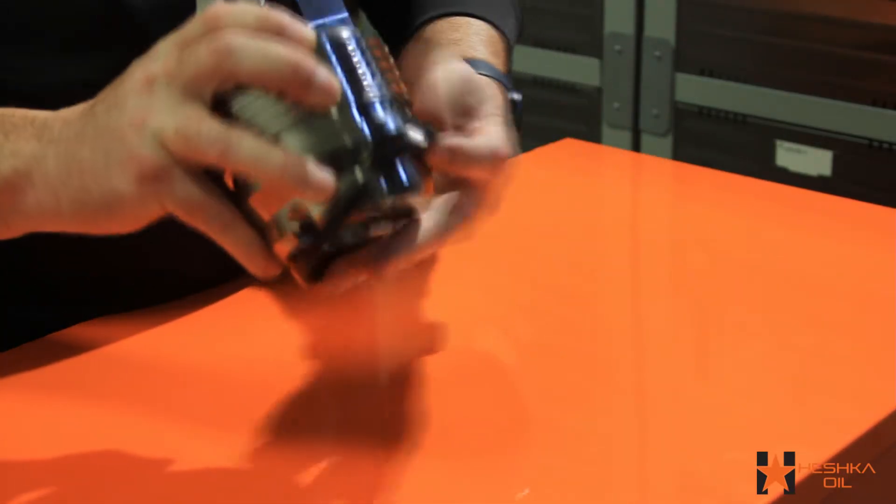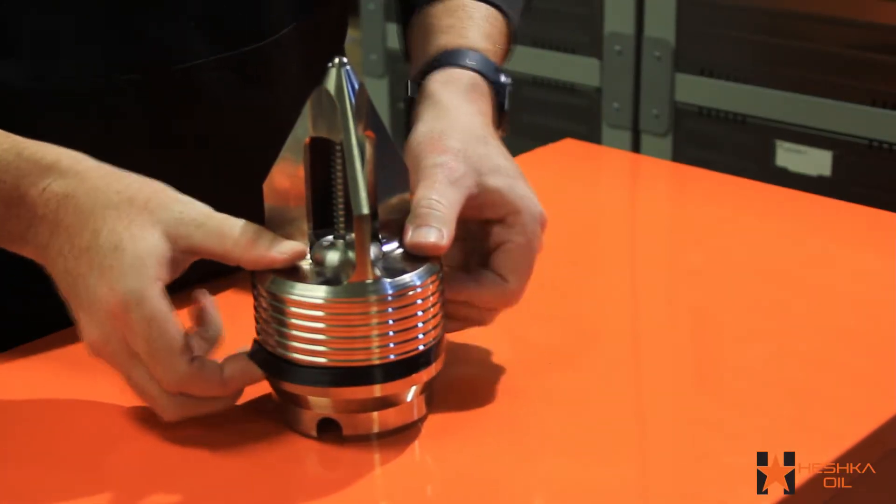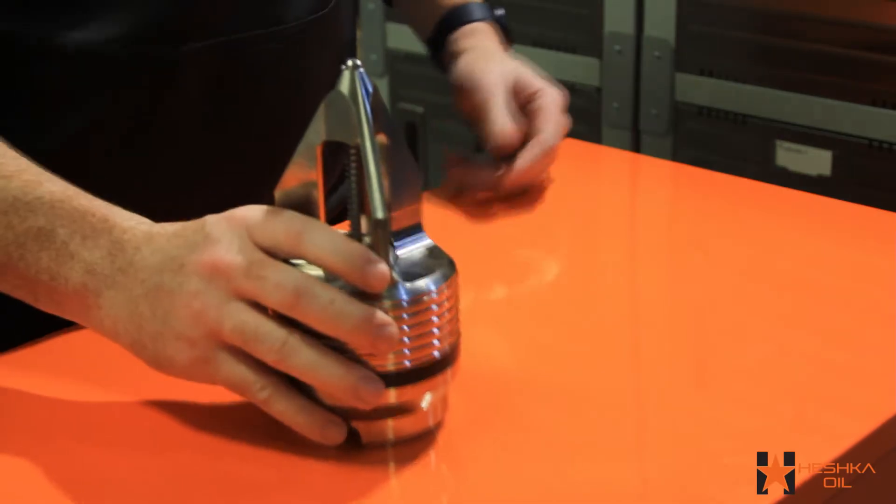The last step for the assembly is to slide your outer diameter seal over the top of the valve and pull it evenly until it slides into the groove.